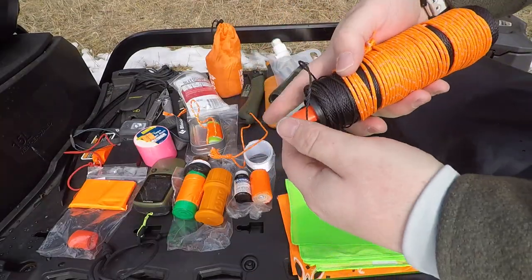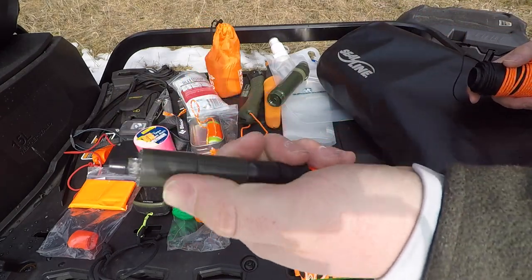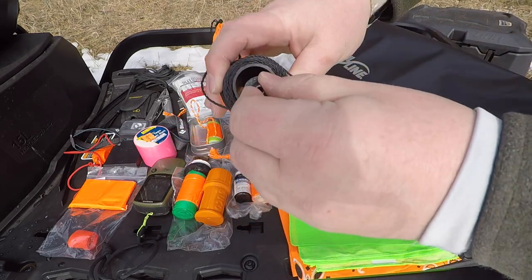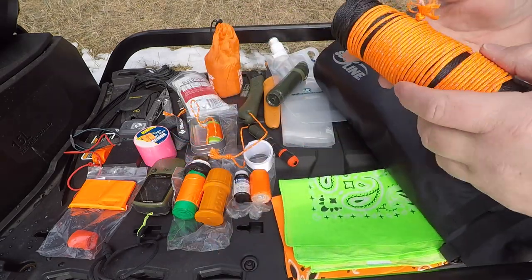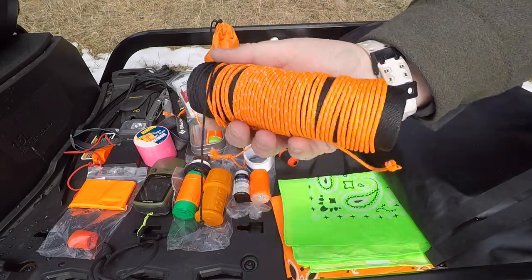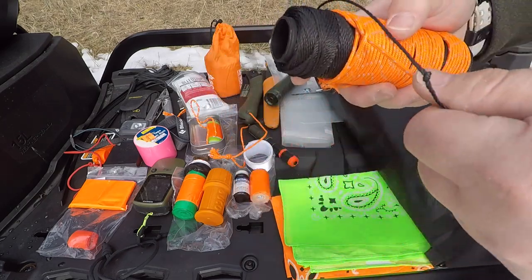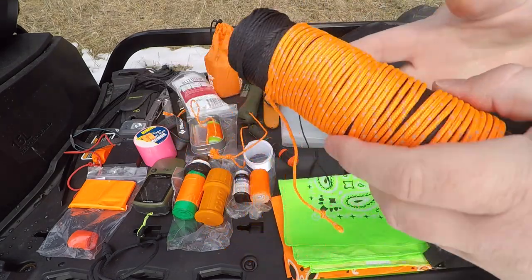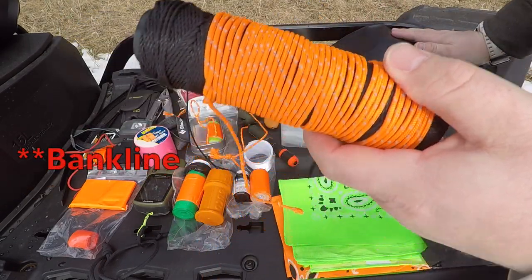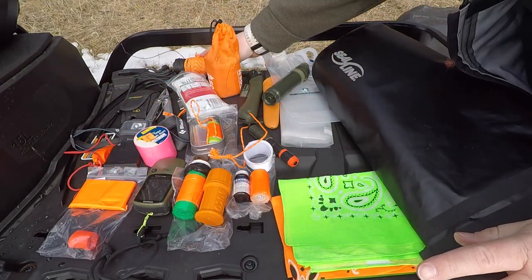I keep a little roll of duct tape, electrical tape, and some more flagging tape in this pocket — nice and neat. And this is a full roll of bank line — 275 feet. I also have quite a length of that same Survive Outside Longer fire cord. I actually like this stuff better than paracord, which is why I put the whole thing in here.